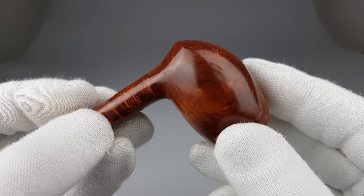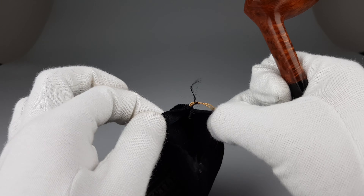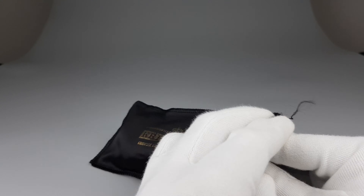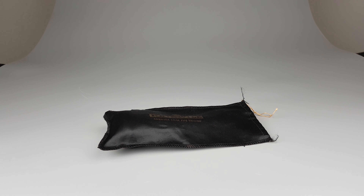Great condition, very lightly smoked — showing the black and gold Crisfield sleeve. And there we go. That's all for this short presentation; thank you all for watching and I'll see you in the next one.